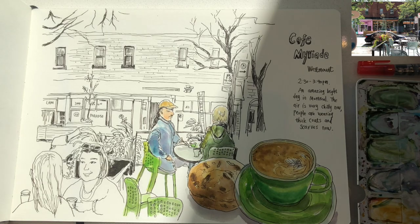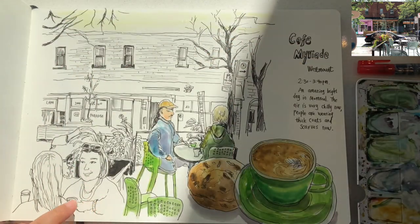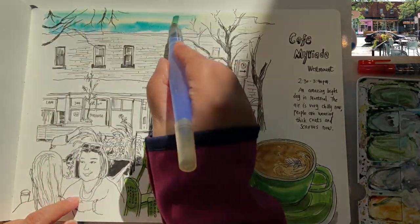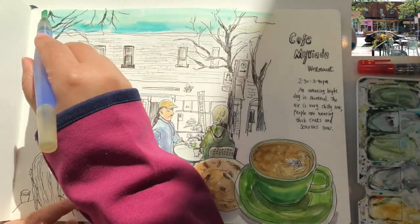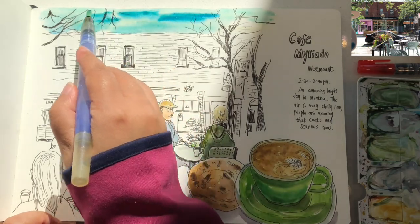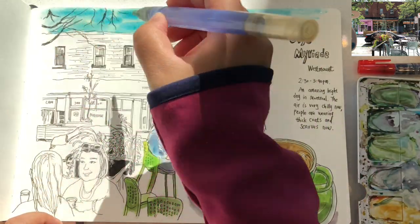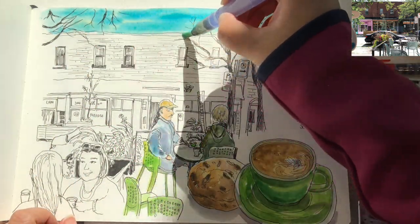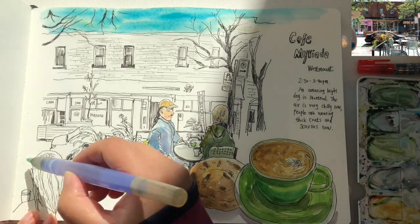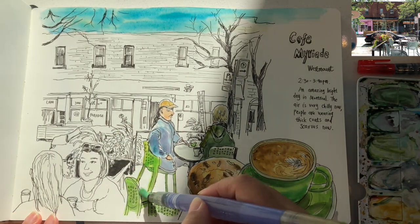Now it's time to add the watercolors. As always, I begin with the sky area — wetting it with a little clear water. The sky is a pure cerulean blue today, but I'm mixing in a little bit of lime green so it's a tiny bit of turquoise — very fresh looking. Using long brush strokes, I'm also showing a tiny bit of movement in the sky. I don't want it to look like solid blue. Then just wetting the ground area with a little clear water.